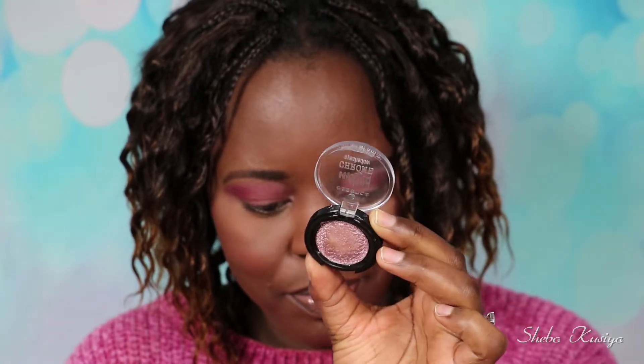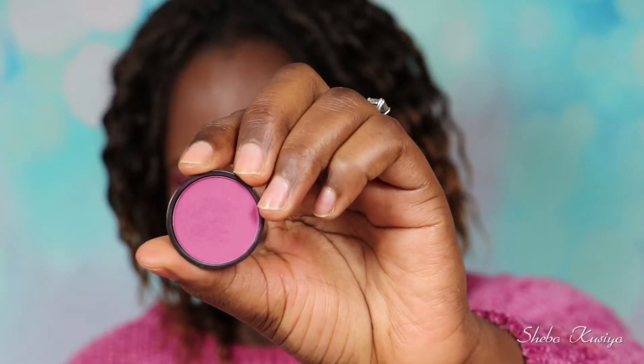Next I'm going to take this eyeshadow again from Essence and this one is their Melted Chrome eyeshadow in the shade 01 Zinc About You. It's a very beautiful color. I'm just going to apply this on my lid and just making sure that it's all nicely blended together.